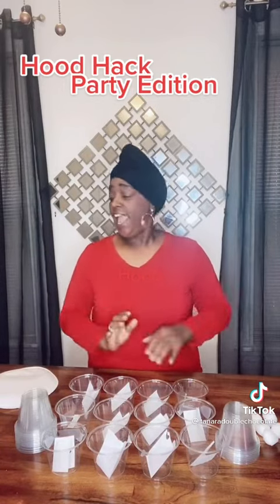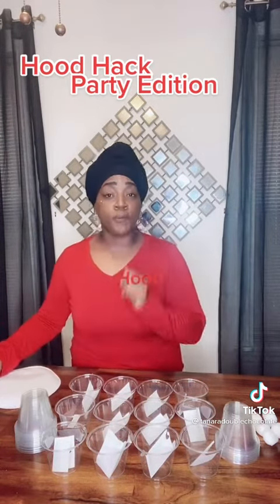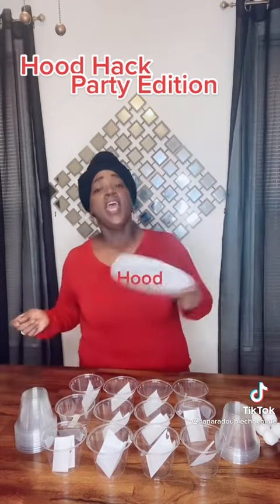Hello and welcome back to Hood Hat Party Edition. Today I'm going to show you all how to give yourself and your kids a nice party that's very inexpensive. Stop spending all that money — half of them don't do what they're supposed to do anyway.